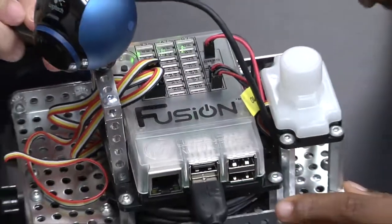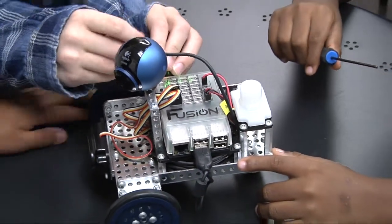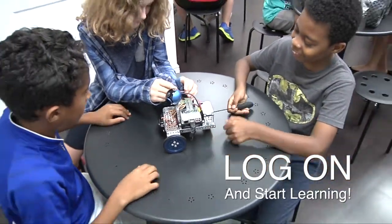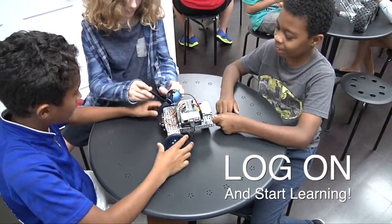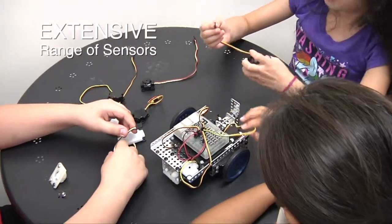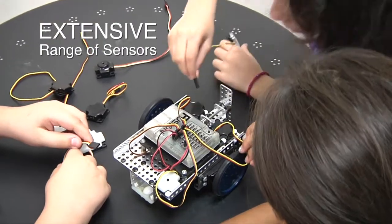The heart of the MyBot Education Robotics System is the Fusion controller — a powerful controller that lets students simply log on and start learning. Along with the Fusion controller, MyBot has an extensive range of sensors to enhance the learning and discovery process.